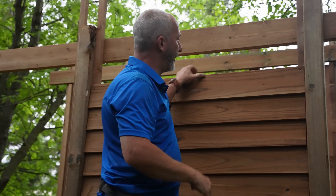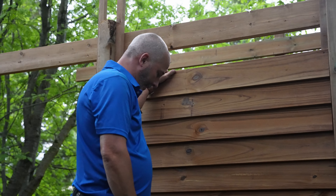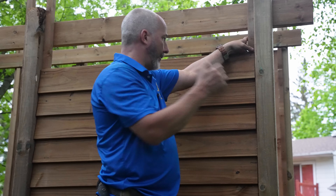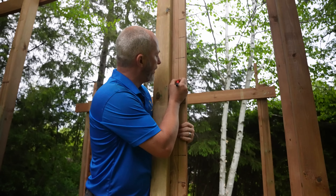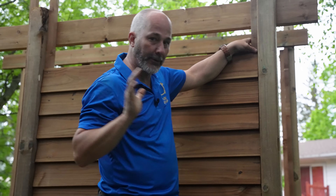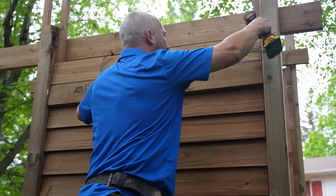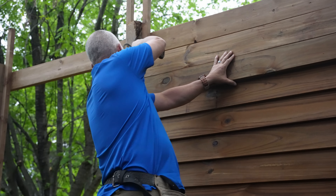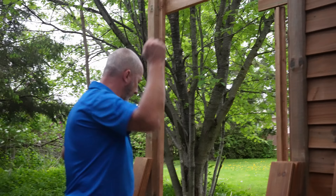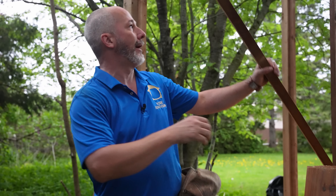We're going to go one more board and then finish at that height. Then I'm going to show you how to create a marking jig — like a storyboard — that we can set up and translate the height of all these finished boards to every other 2x2 on the whole shed. Now let's get that storyboard working. We're going to translate some lines and dimensions.